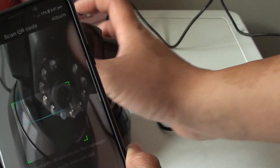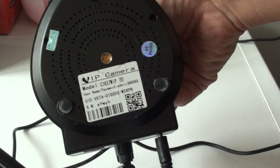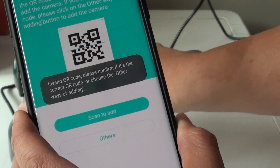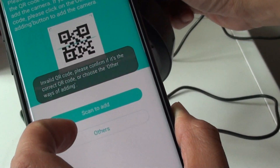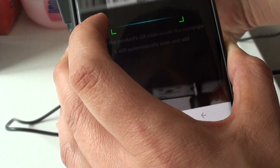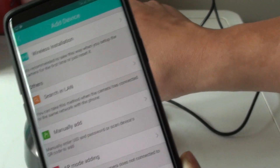Turn the camera over — at the back there is some information about the camera, so we will scan it. It picks up straight away, but if it says invalid, just do it again. Now it is picking up.